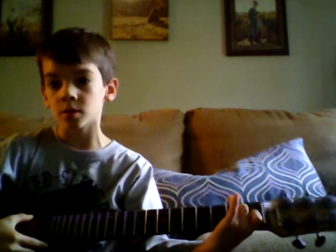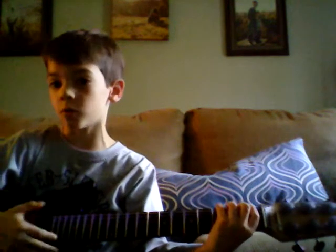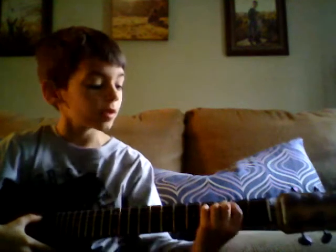So you play the lowest one two times like so, and then you play this one. And then you've got the whole song — so you can start over again. You actually start differently, so you go like this.